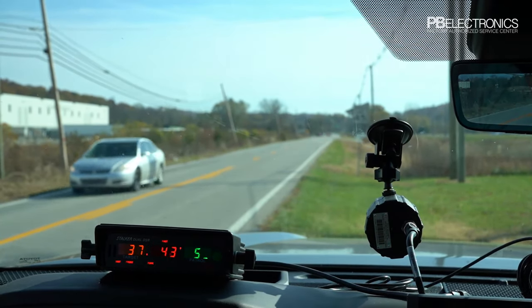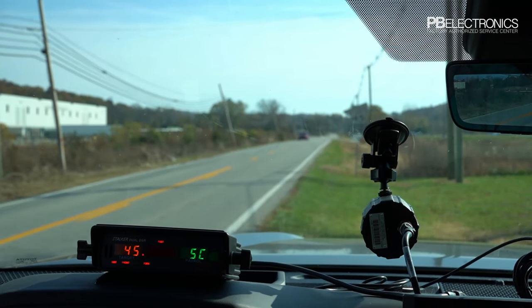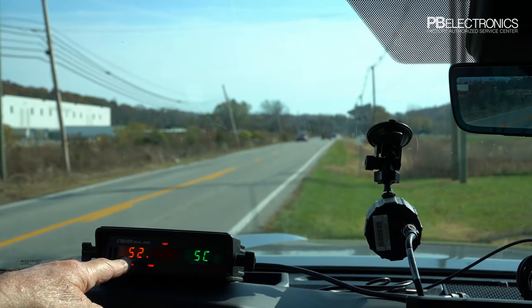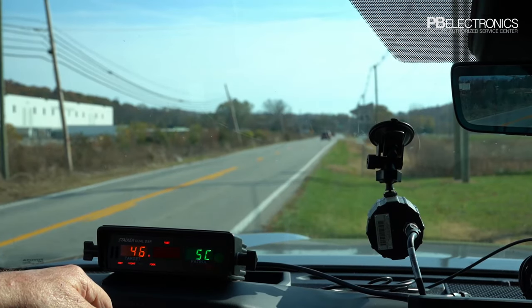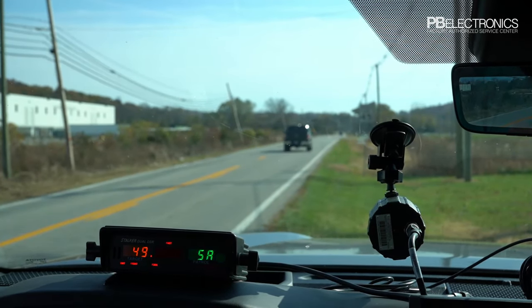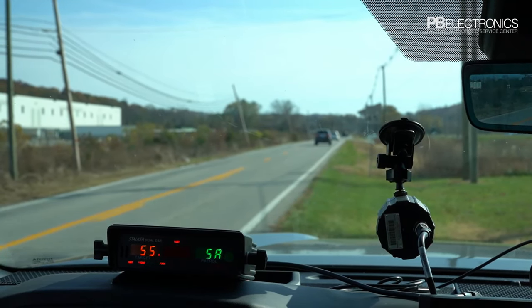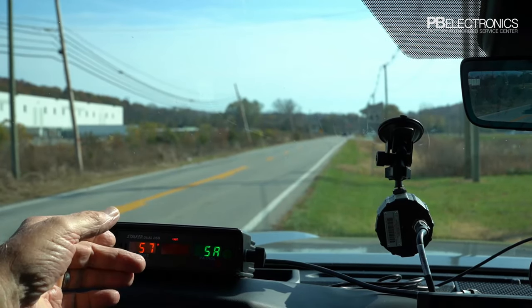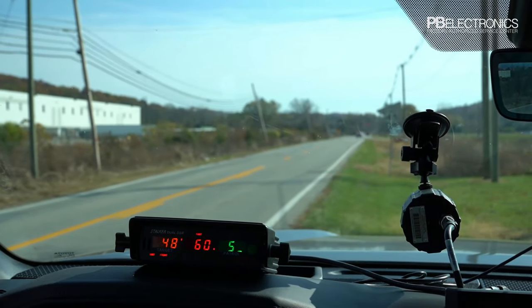Now switching to stationary closing — we're only seeing cars coming toward us. That car pulling out and going the other way is ignored; only the car coming toward us shows up. Switching to stationary away shows only departing cars. The ability to lock between stationary away, stationary closing, or both is the key advantage of the DSR — you can choose to see only cars coming toward you.